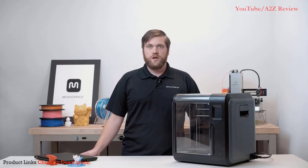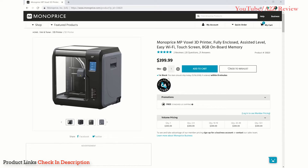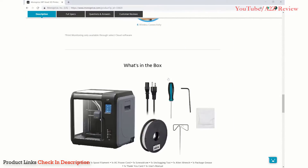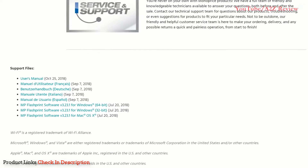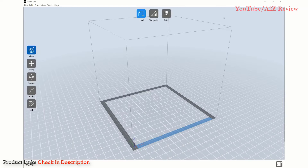Next we'll set up FlashPrint. If you have not downloaded this yet, please visit the Voxel's product page on our website by going to monoprice.com and searching for Voxel. You can find the file at the bottom of the Voxel's product page. Here you will also find the most recent user's manual. Once downloaded, install the MP FlashPrint software. When the software opens, select Print from the top toolbar. From the drop-down menu, select Connect Machine.